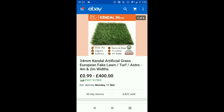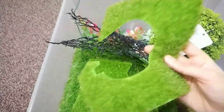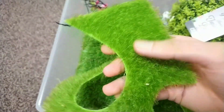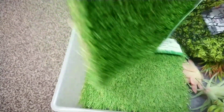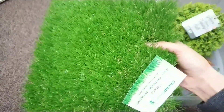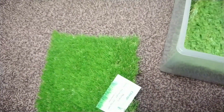Save yourself some money and do this tip that I'm suggesting. I'll show you how the grass mats look — these are mats I've already used. Can you see all the different types that you can get? The colors and the textures are all quite different. Let me show you — with this company from eBay, I got this whole amount...